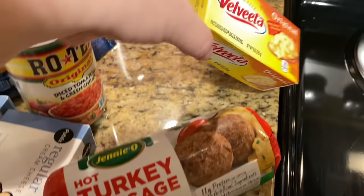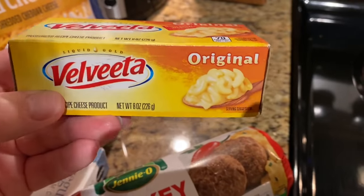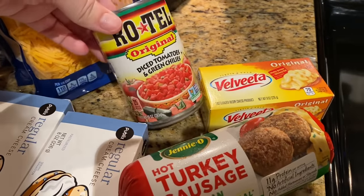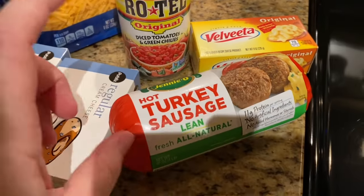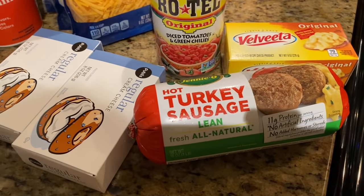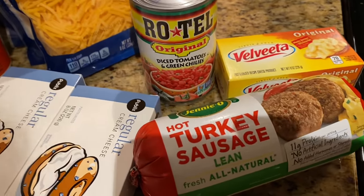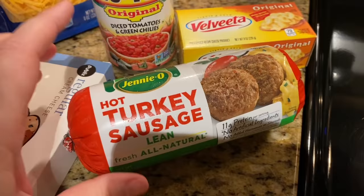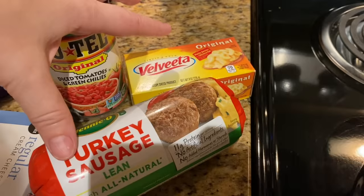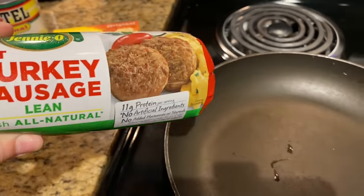The first one is the Velveeta dip. I got a small block so I'll probably add milk to make it extra creamy. Then we add a can of Rotel — whatever kind you like — and hot turkey sausage. You can use regular sausage, ground beef, ground chicken, or ground turkey. Sausage gives it a really good flavor, so that's all that goes in this first dip.